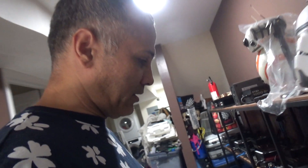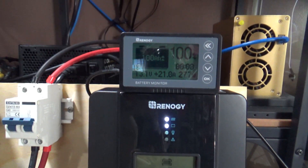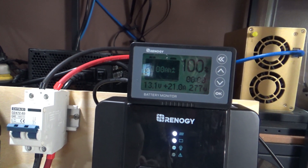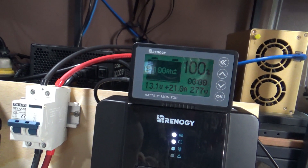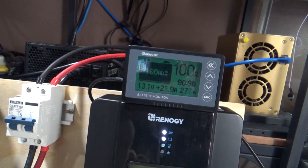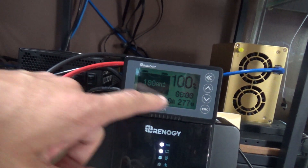Hey, what's up guys. Today I'm just messing around with the panels that I put outside. Right now it's getting good juice coming in — it's at 100%, I got 13.1 volts at about 21 amps coming in, 277 watts coming in. Right now power is coming in, I got this off, I don't have anything turned on. Got my iPolo running.